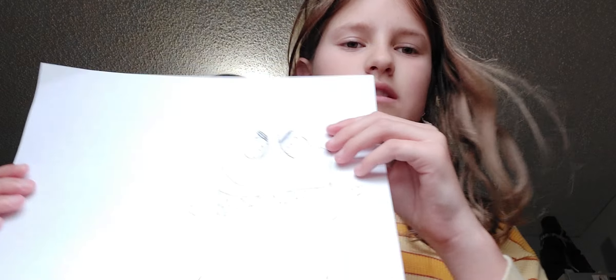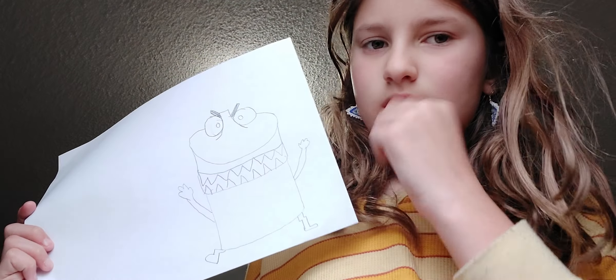I'll see you guys when I'm done with this part of the picture. Okay, here it is. So that's what you're supposed to do. And then next, you're supposed to take little pieces. I'm going to make it like rainbow — maybe some different colors.